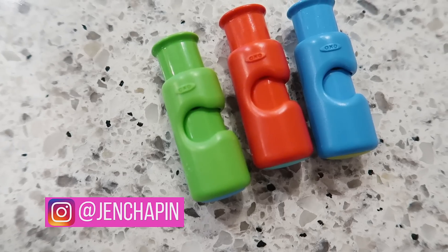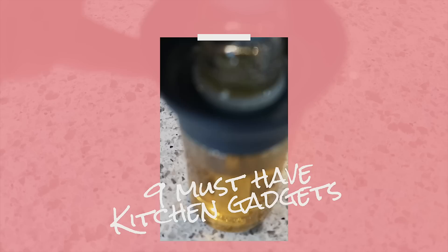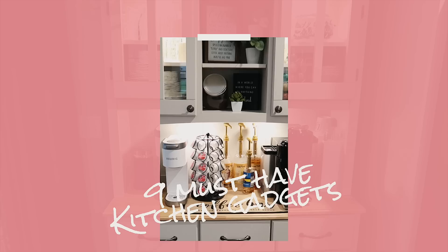You guys know I love me some kitchen gadgets and I love testing them out for you guys so I can tell you what I recommend and what I don't. So today I'm sharing nine gadgets that you need for your kitchen right now.